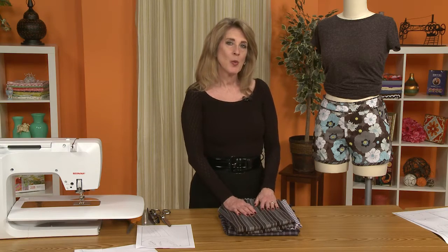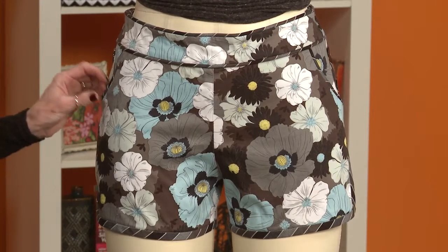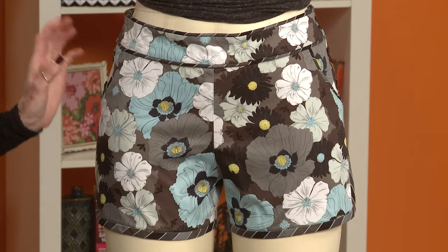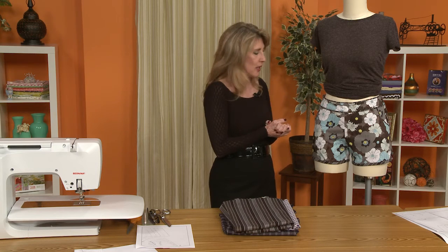Hi, I'm Rhonda Buss. Welcome to the Sew News Dixie DIY Sew Along. We are going to be making the Movies in the Park Shorts. Such a cute name, but the shorts don't need to be worn to the park or to a movie. It's just a really cute kind of a beach short pattern.